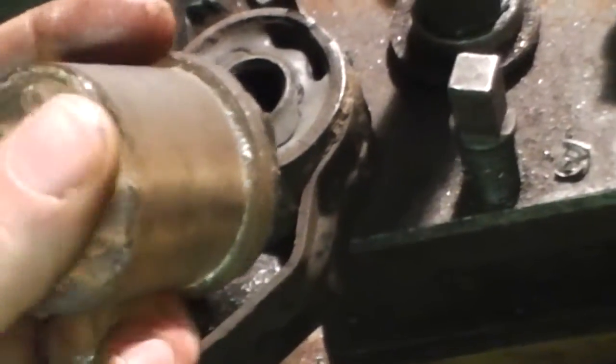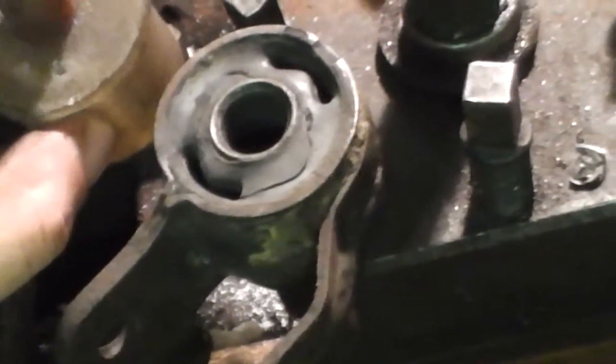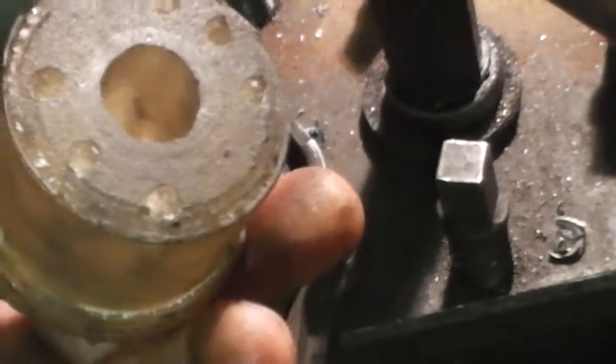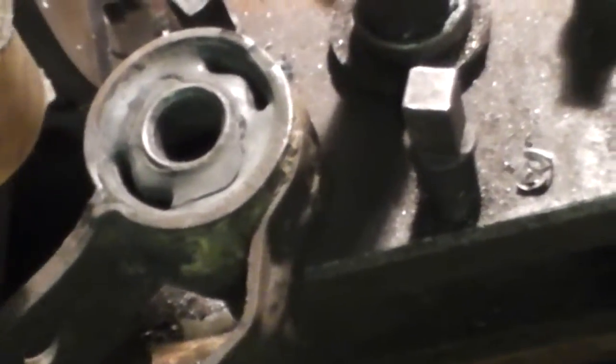Put it in. And just put the suspension arm here. Just grease it here — it'll be easy. Something like this.